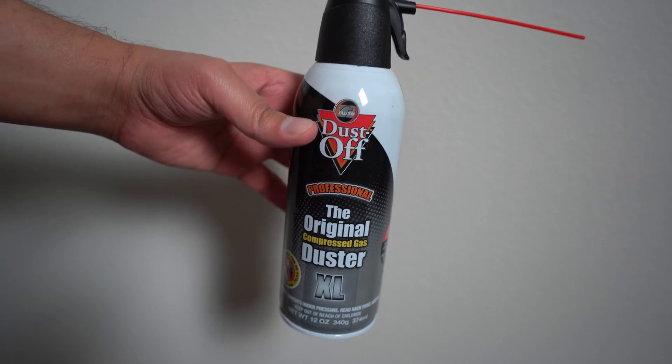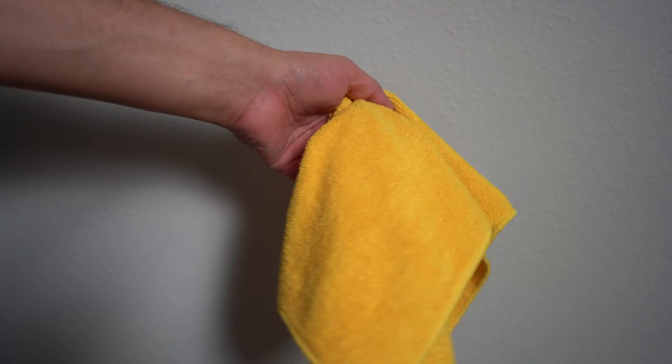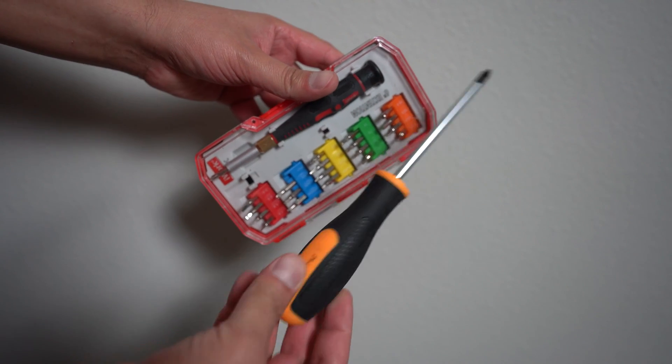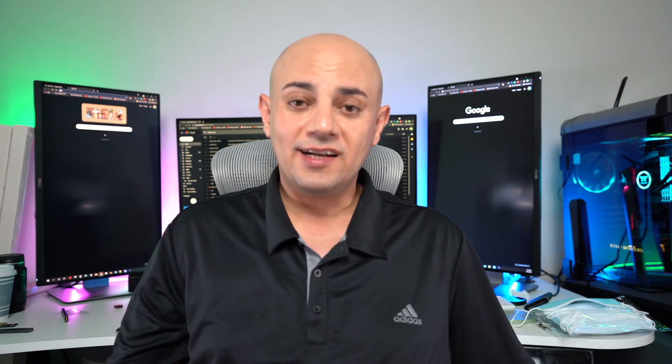Better be safe than sorry. Next, you'll need a can of compressed air for the dusting — these cost a few bucks. You'll also need an anti-static cloth or some wipes to wipe down the various components and other areas. Finally, a screwdriver to remove the case panels or internal components. I don't need this for my case, as I have a key for it and the panel opens like a door. I'll add a link in the description below to all the items I talked about.